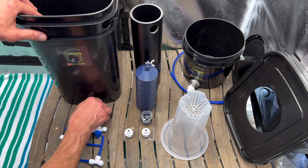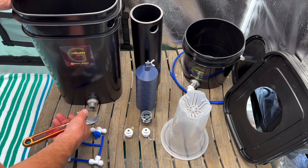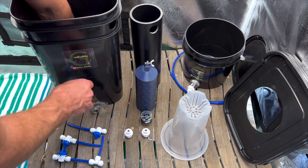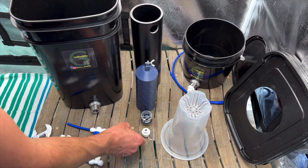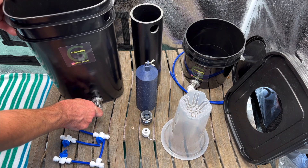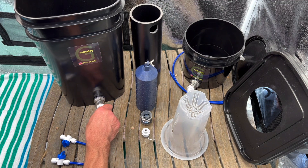Now hand-tightened, take your wrench and give it a couple of extra turns. Hold the inside while you turn — you're not looking to get this very tight. I've already Teflon-taped these. Install your quarter-inch adapter onto your bulkhead; if you remove it, add Teflon tape and gently give it a little tighten — with the Teflon tape you don't need to be very tight. Now go ahead and put on your drain valve.